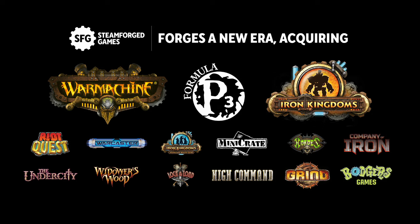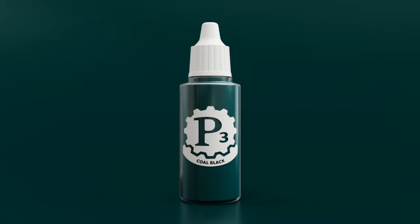But for painters, one of the most exciting aspects of this deal is the return of the popular P3 paints range, which is being relaunched through a Kickstarter campaign that goes live on Tuesday the 10th of September 2024. And I can see this campaign being huge.